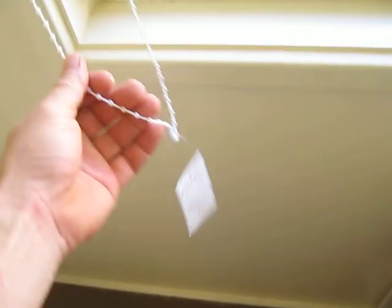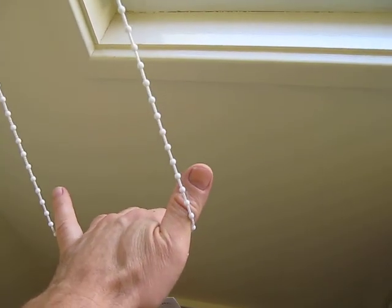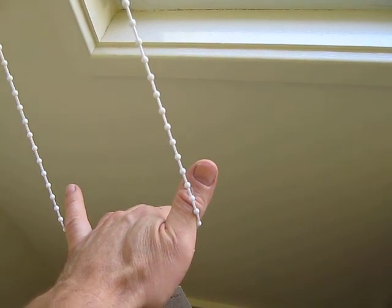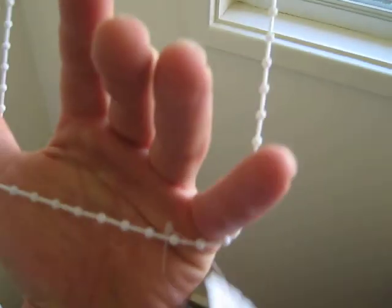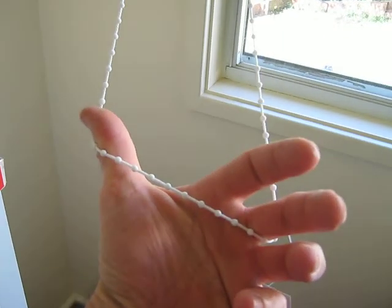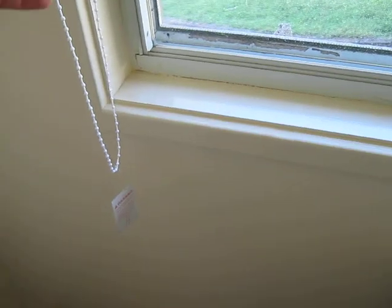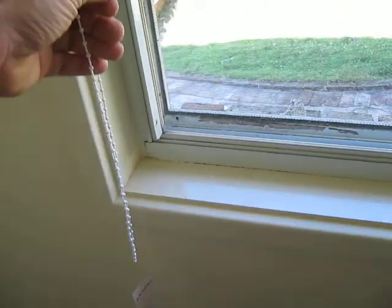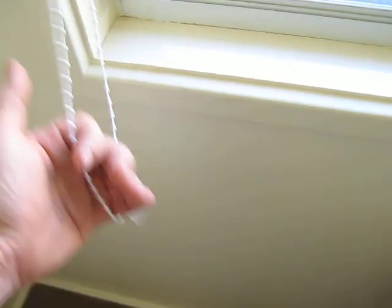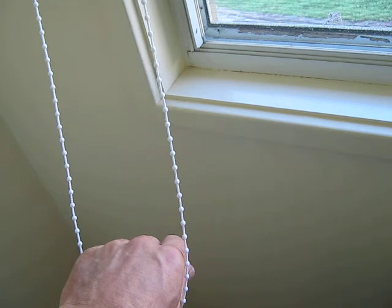The baby plays with this, it gets wrapped around his neck. A baby's top heavy - his head's heavy, his body's light - and you twist around like that and he's dead, strangulated. You might grab it and try and pull himself up out of the cot, or put his head through trying to get higher, and off he goes and he's dead.